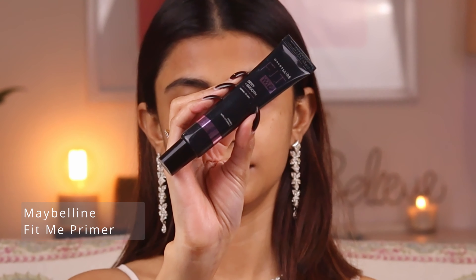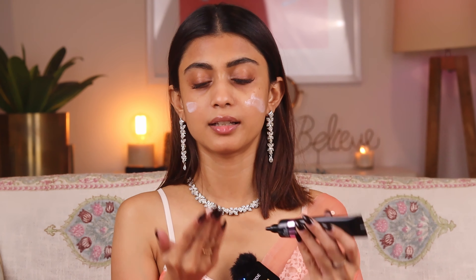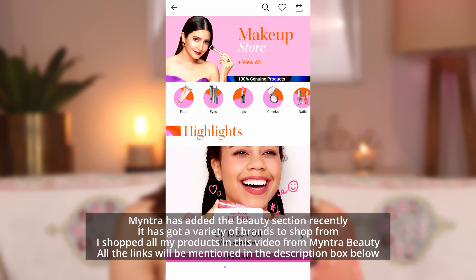First of all I'm going to use a primer — the Maybelline Fit Me Dewy Smooth Primer. I want my face to be glowy and dewy, so I'm just going to take the primer and apply it all over my face. This primer gives a very glowy, dewy finish. Look at my face right now — it is so shiny!